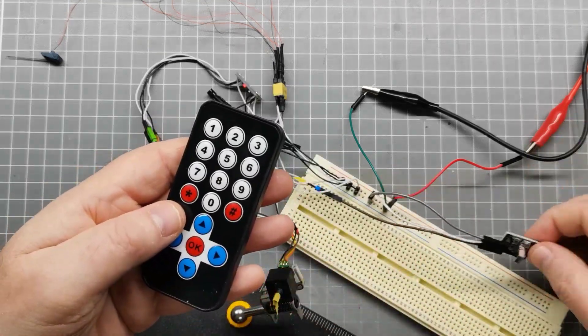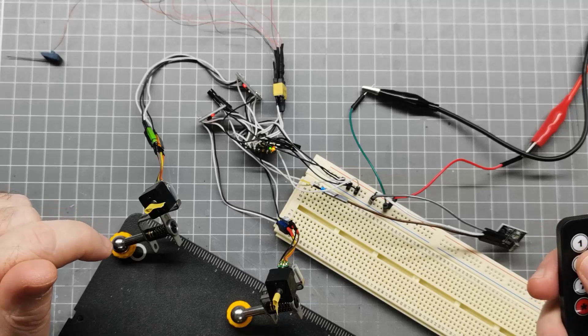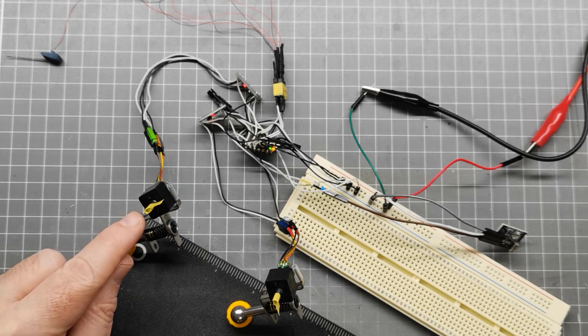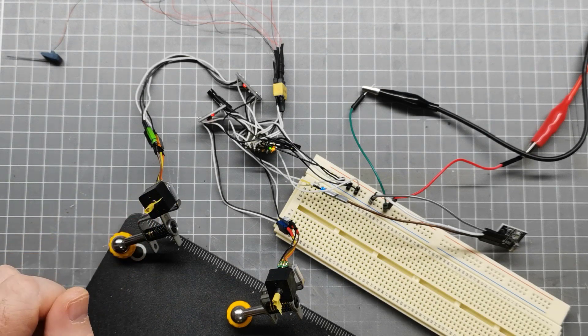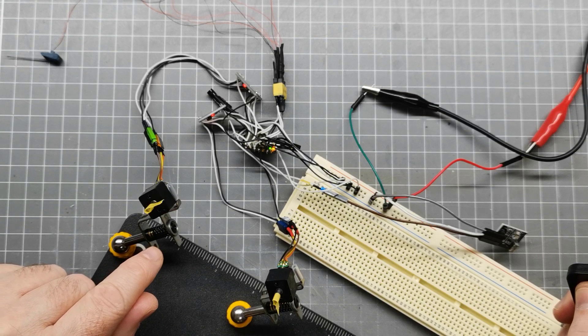I've also got an infrared remote module hooked up so that when I hit button number one, both turrets will turn at the same time. You can see both turrets — I've wrapped tape around them, they're a little bit noisy but working pretty well. It does a quarter turn that way, then swings around the other way, then goes back to center. That's what I want the gun turrets to effectively do.